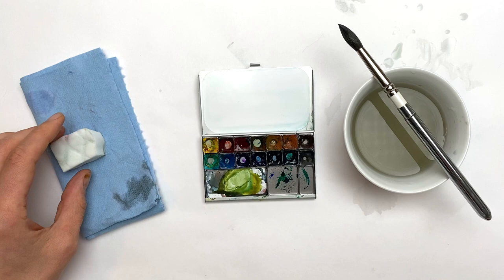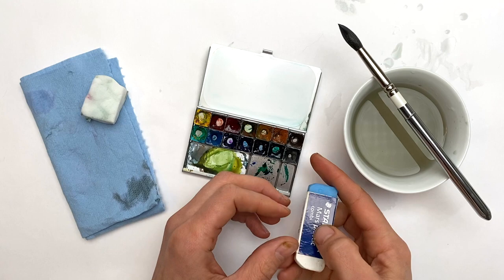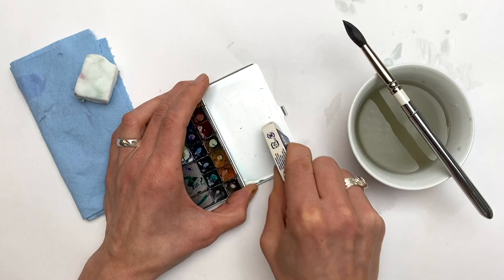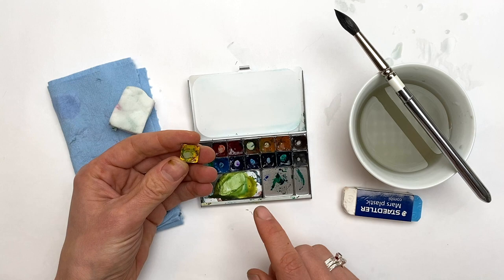If the Mr. Clean Magic Eraser didn't quite get every stain off, there's one more useful tool — a plastic eraser. This is a Stettler one. You can use this to erase any last stubborn stain on your palette to get it to almost a brand new white-looking surface.